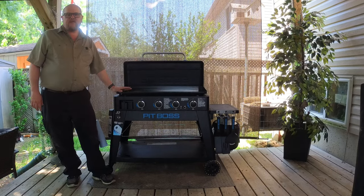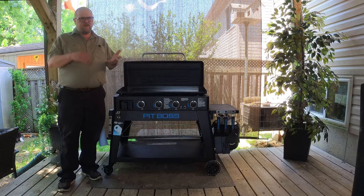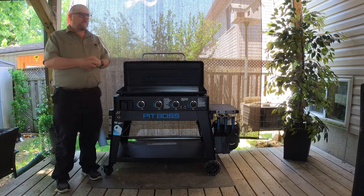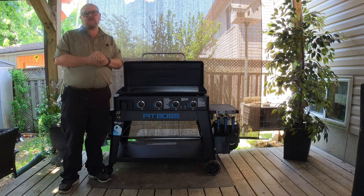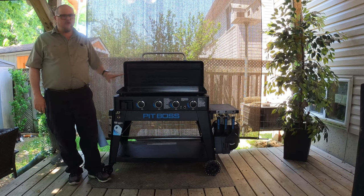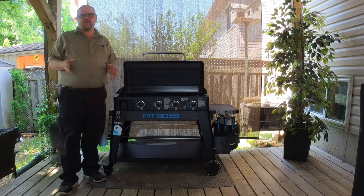The Pit Boss griddles are made by Danson, who also makes Louisiana grills, pellet grills, griddles, and charcoal egg kettles. My experience so far with their customer service has actually been pretty good. These come with a two-year warranty, so I'm not too worried. Just make sure when you get your griddle, you register it right away.